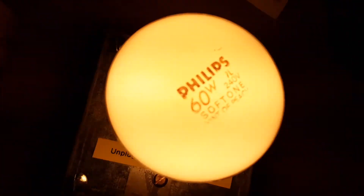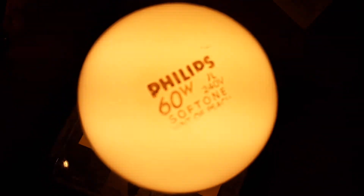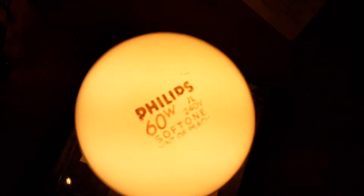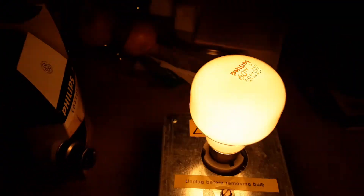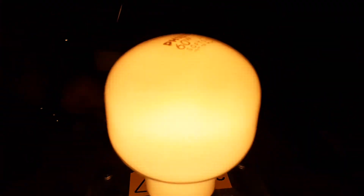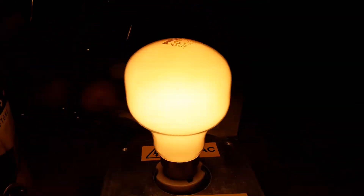You can see on it Philips 60 watt, 7L, 240 volts, Soft Tone, hint of peach. It's like a sun shape — like having a dust storm. When you look at the color of the bulb it's like a nice ice cream color.